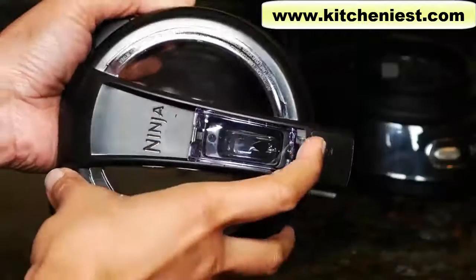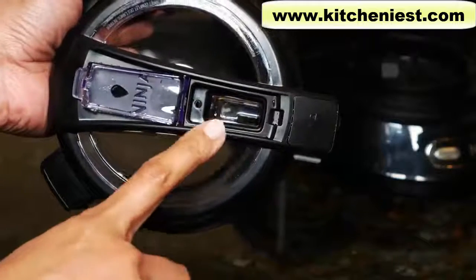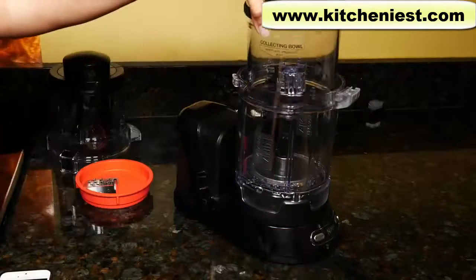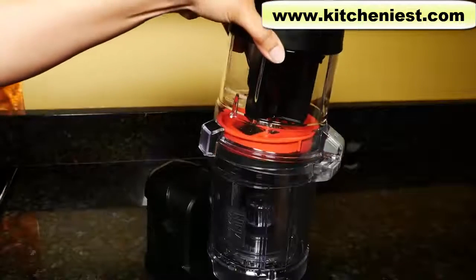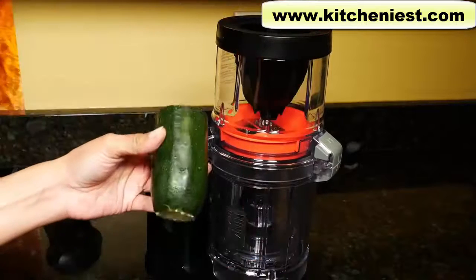On the lid, if you lift this tab while processing, you can pour in oil or any other liquid. Next, we'll test the spiralizer. Turn the bowl to lock and put the collecting bowl in. I'll use the red spaghetti blade. Lock the feed chute lid and I'll try zucchini.